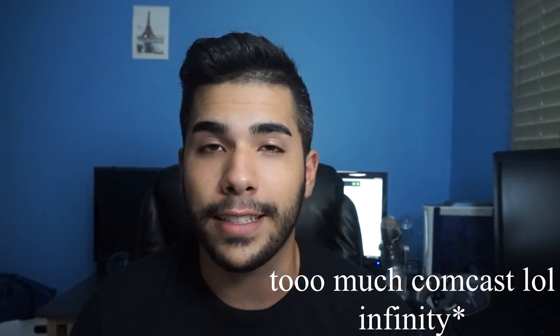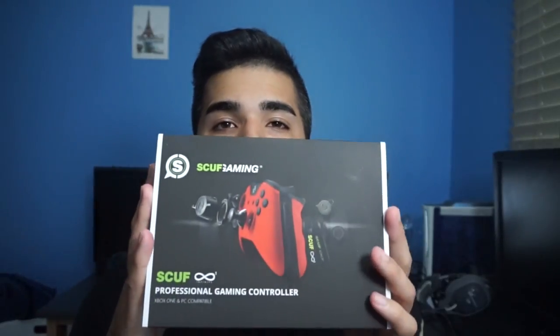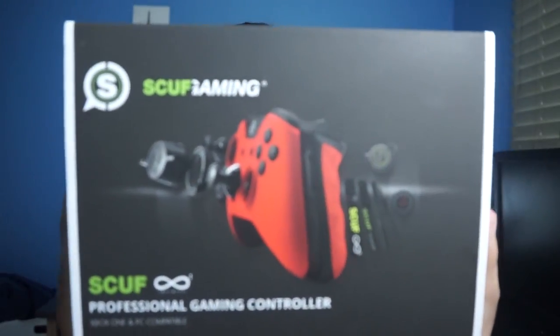I'm going to be doing a Scuff giveaway for you guys and a Scuff review on the Infinity Scuff. Right here is the box — you can see it's a Scuff Infinity. A lot of people ask what's so special about the Scuff. Well, first of all, they have interchangeable thumbsticks.